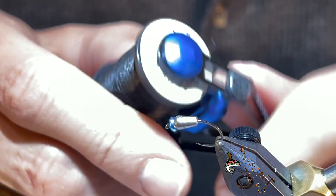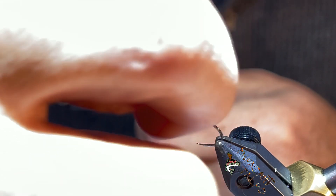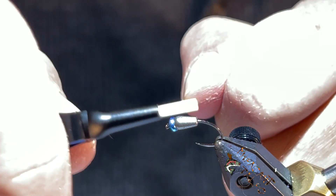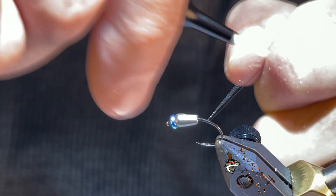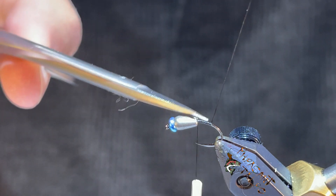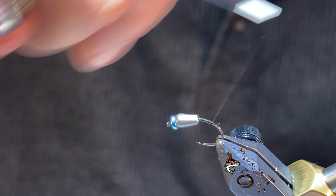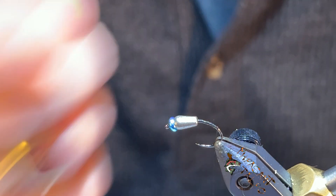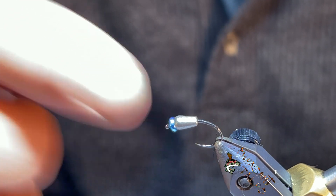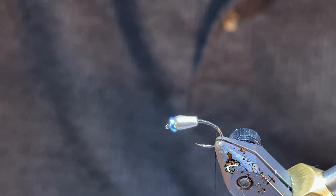The thread we're using is Semperfly Nanosilk 12/0. You can see the big shelf that the bead leads up into here — that's kind of where the problems begin with this system. I don't want to take the thread too far down into the hook yet. It gets pretty bulky up at the top and you want to try to preserve that space as best you can. We're putting material on very lightly and trying to fill up this gap. On a normal pattern you can just put a three millimeter bead or whatever bead you want on the front to get the weight you want.